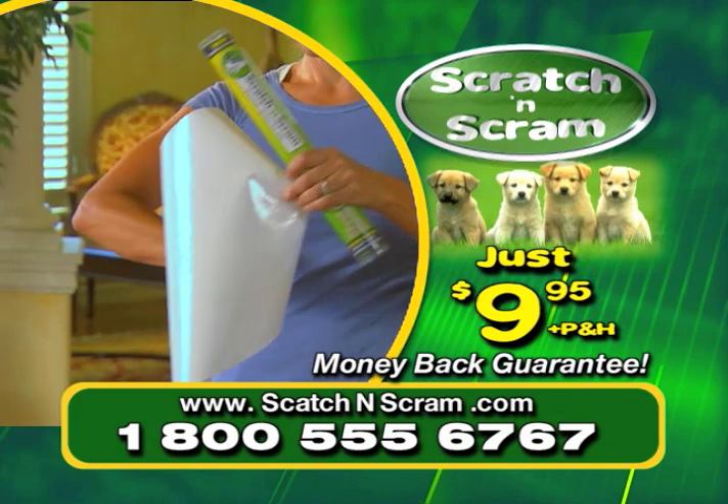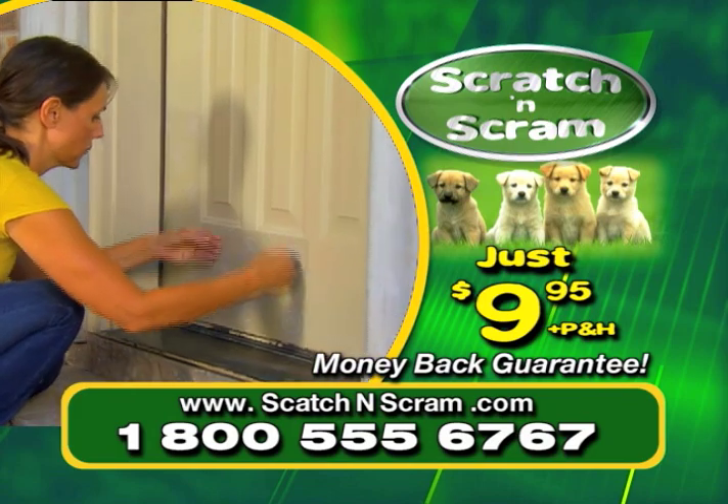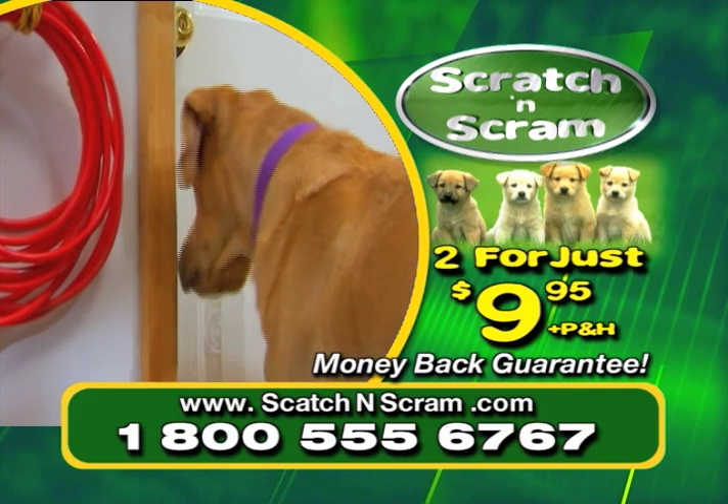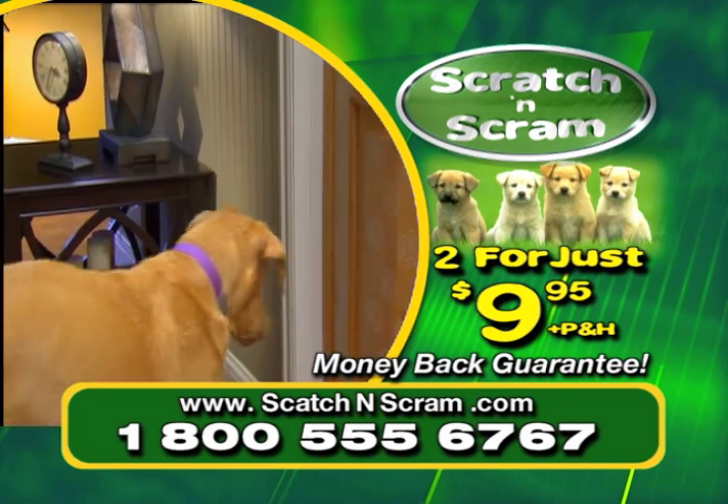Each container comes with a large 13x36 sheet — that's enough for two doors. But call now and we'll double the offer, just pay separate processing and handling. We guarantee Scratch and Scram will work for your dog or your money back.